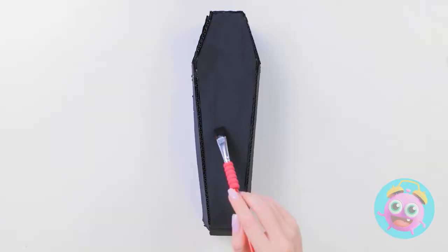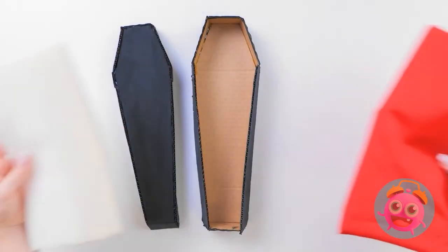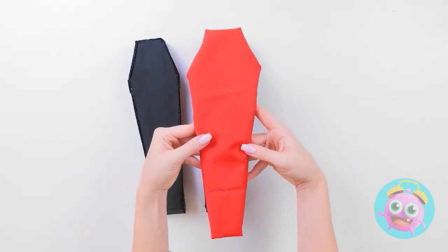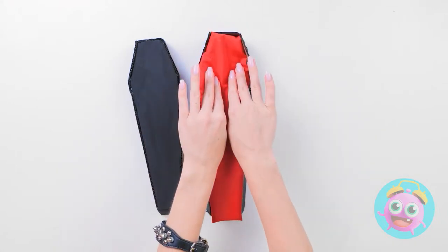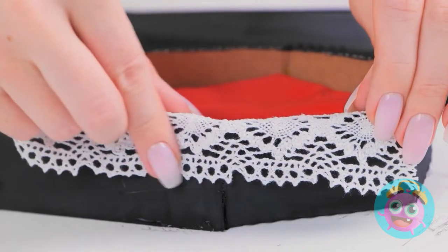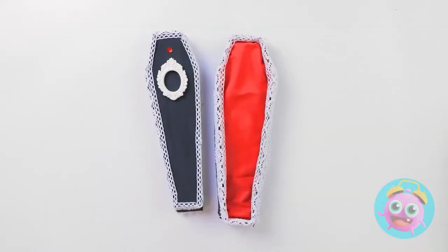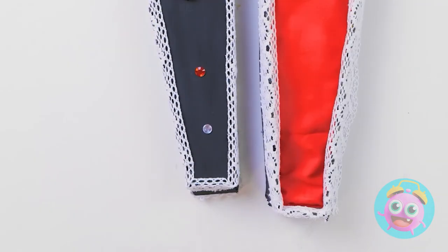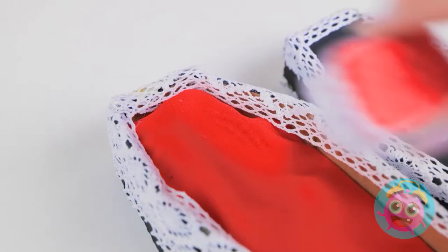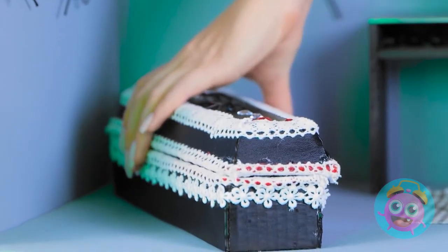I'll let it dry. That should do it. I need to decorate the inside. I have this foam and fabric — it'll make a great bed. I'll gently push it into the coffin. Now I'll line the edges with this lace fabric. It's gonna look so good! I've got this ornament for the lid. I'll stick it right here. Then I'll add some gems — it just makes it more stylish. Coffins can be classy. The pillow can go at the top. I'm so jealous — all I have is a boring old bed.